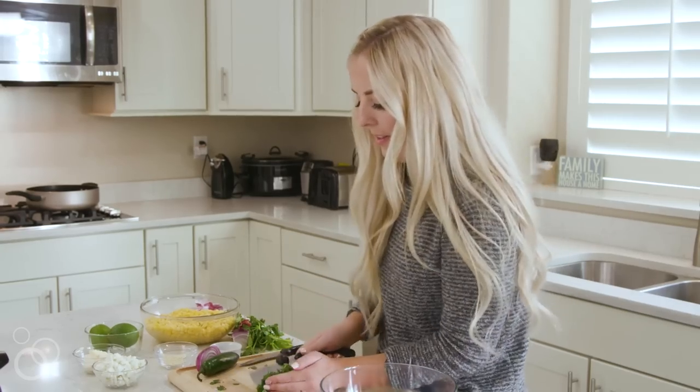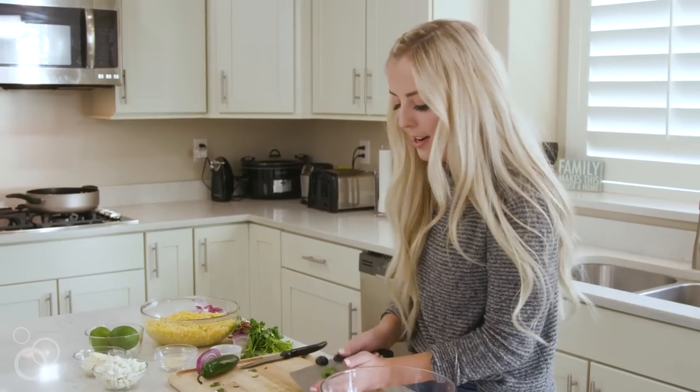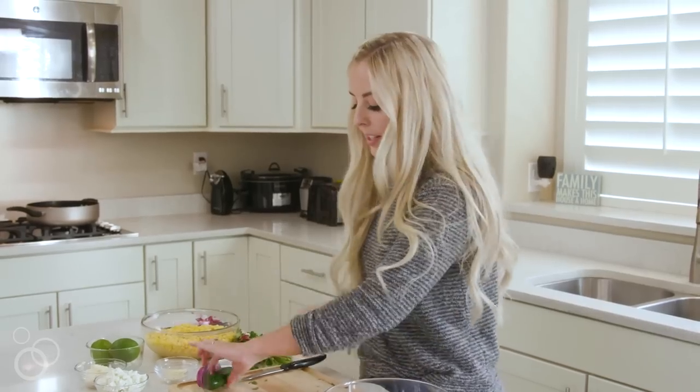I'm gonna throw in all that cilantro and you can add as much or as little as you'd like. I know not everyone is as big a fan of cilantro as we might be.